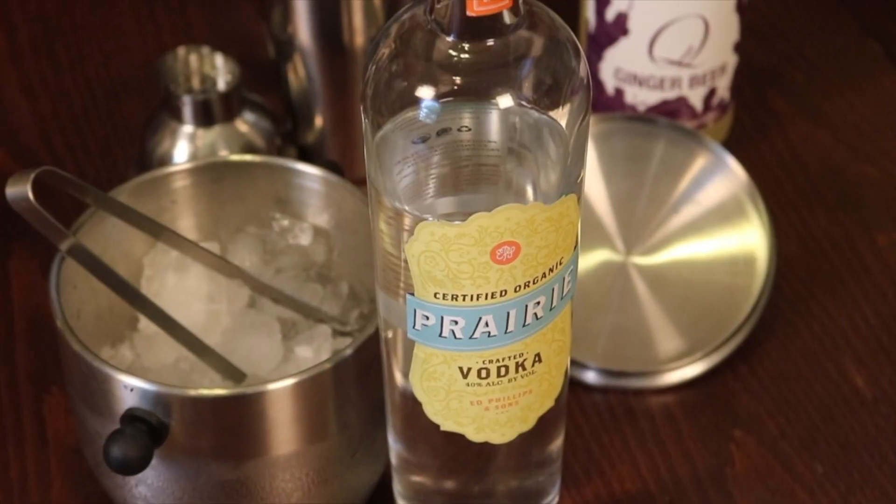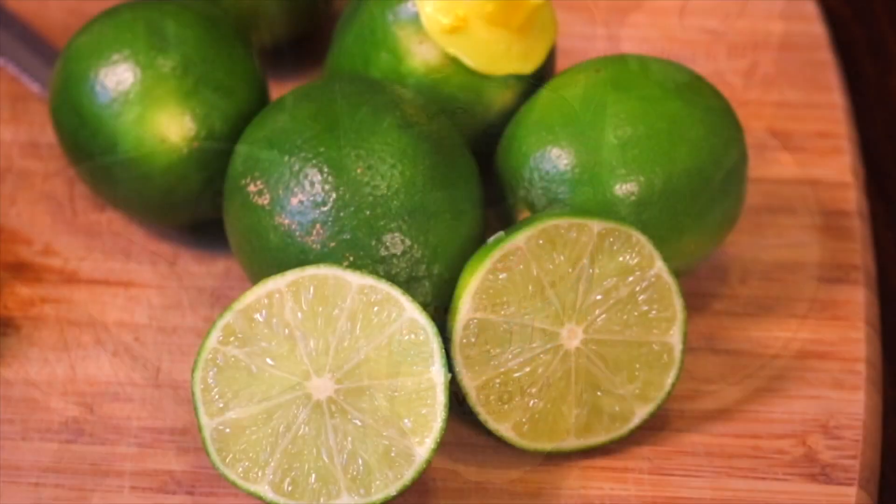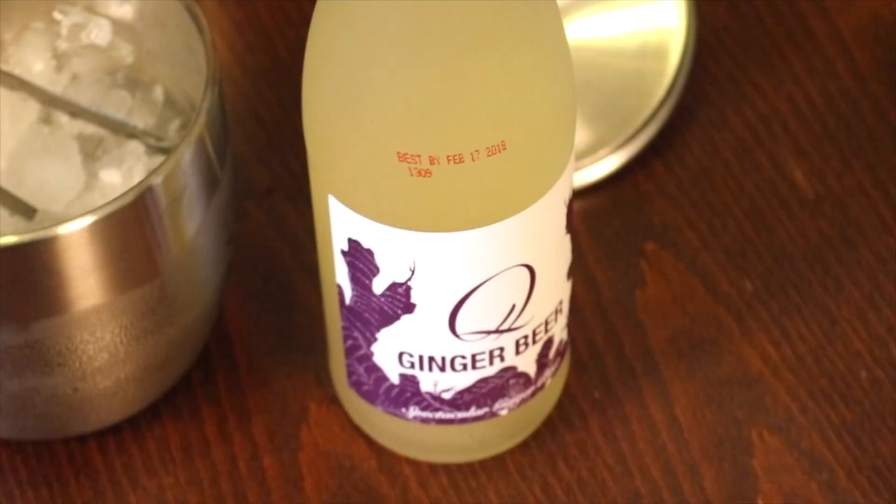Today we're gonna be using a little Prairie Vodka, some fresh lime juice, a little honey simple syrup, and then we're gonna top it off with ginger beer.